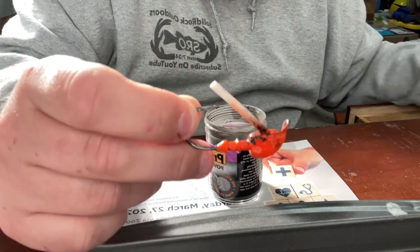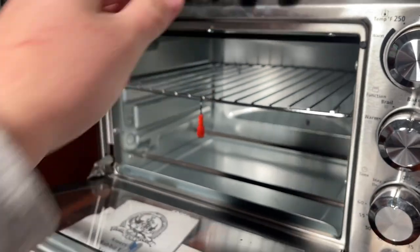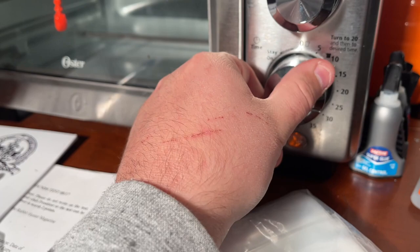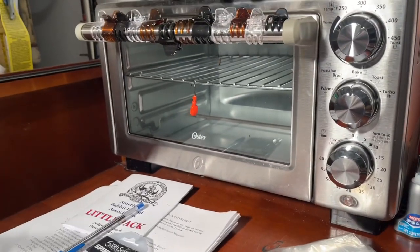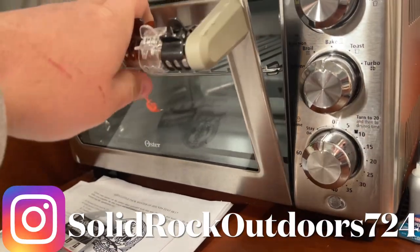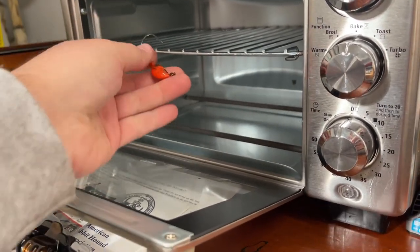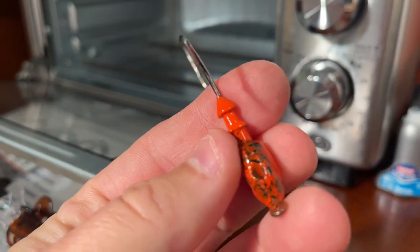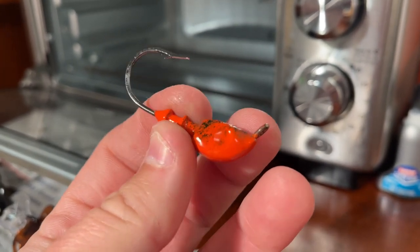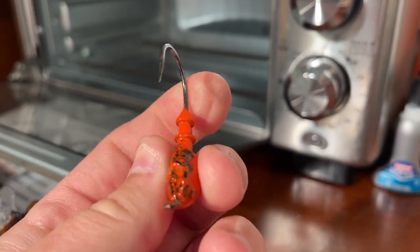Don't let it dry completely - we got to put it in the oven for 30 minutes to bake. Hang it in the oven, close it up. Set it for 30 minutes and I'll see y'all when she comes out. Well, it's been 30 minutes - it just went off. Give it time to cool down a little bit. Here's the result - oh yeah, it looks really good! Now we're going to put the eyes on, the weed guard, and the skirt, and we're ready to go.